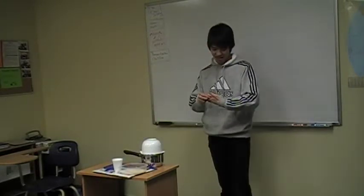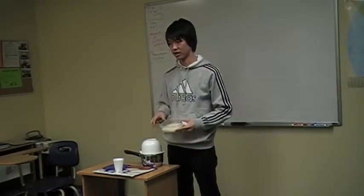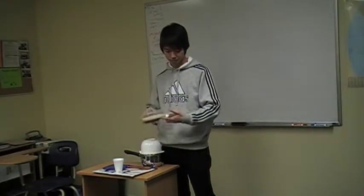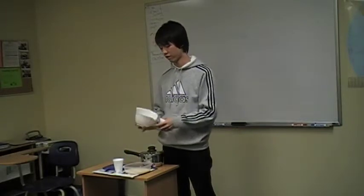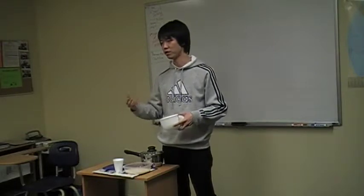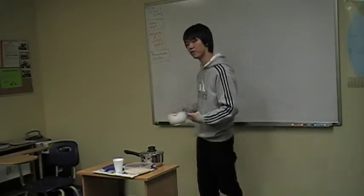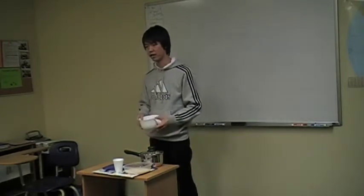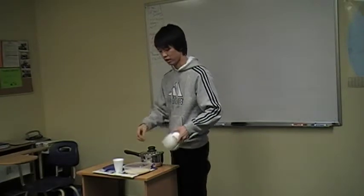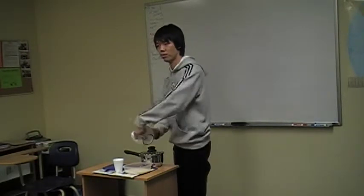Here we start. Step one: wash the rice. Wash the rice in a bowl with cold water, approximately three or four times by hand. Make sure you wash your hands before this. You have to make sure that you pour all the water out after each wash. The water will be white, so you should pour all of it out.